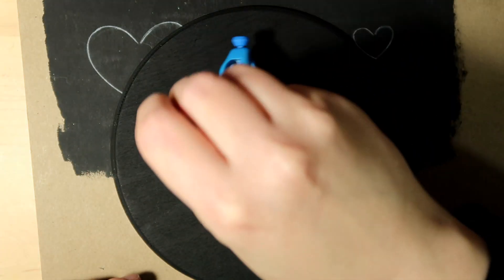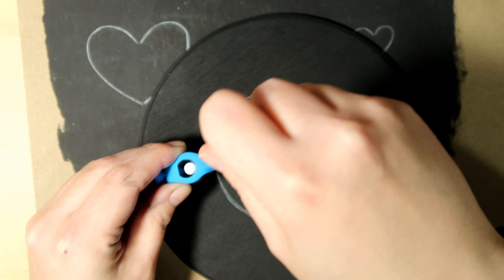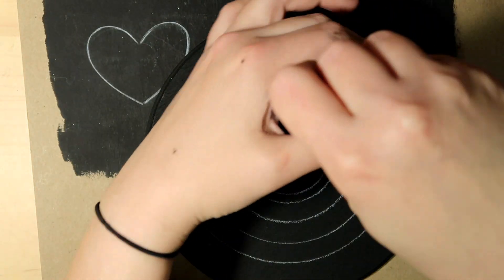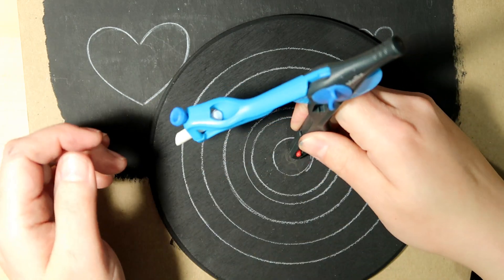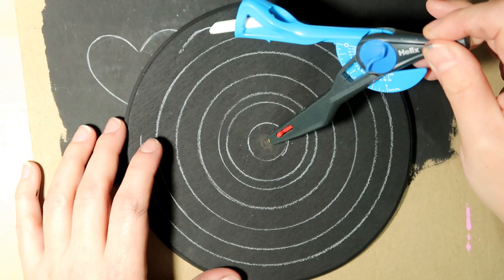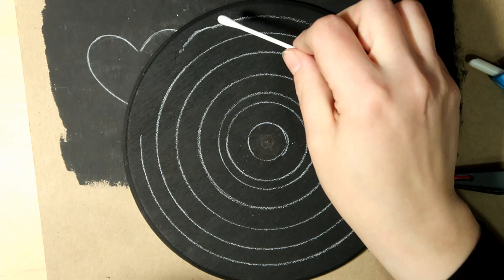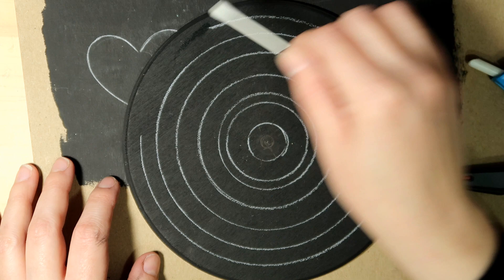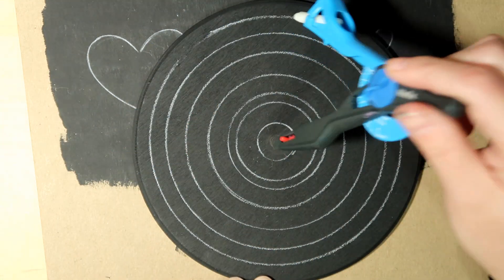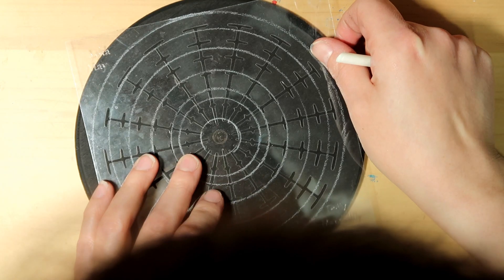It doesn't matter too much — you just want to have enough on there that you can find and use for your guidelines. It's just a matter of helping you guide your dots and keeping them in a nice row for your rings. I just wanted to show — it got a little loose and went a little off track, but it's very easily removable with a damp cotton swab.